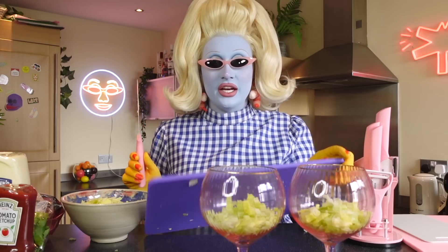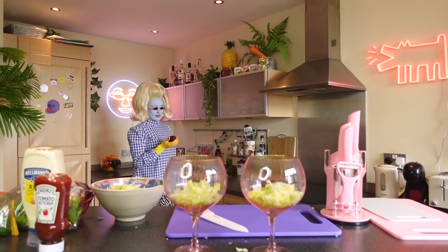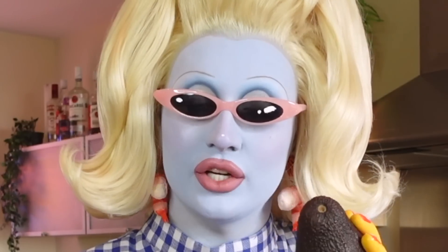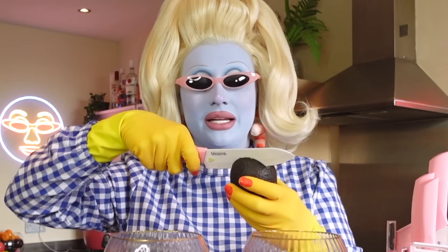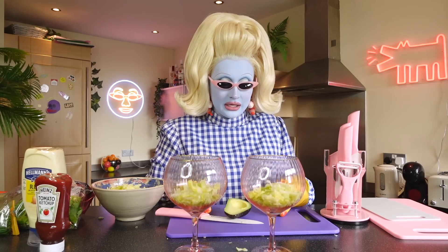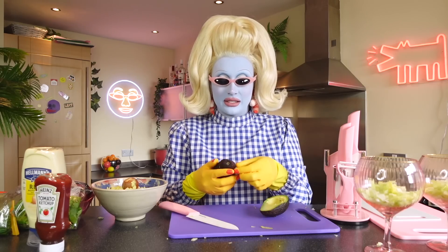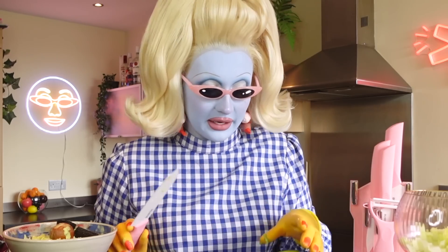Instead of cleaning the board we're just going to turn it over. Now — avocado! I know avocado is not a traditional thing to put into a prawn cocktail, but I like to put a bit of guacamole in mine. To cut the avocado, we go all the way around carefully so you don't chop your fingers off. The avocado is split — we hack into the pip and pull it out. Then we peel off the skin.